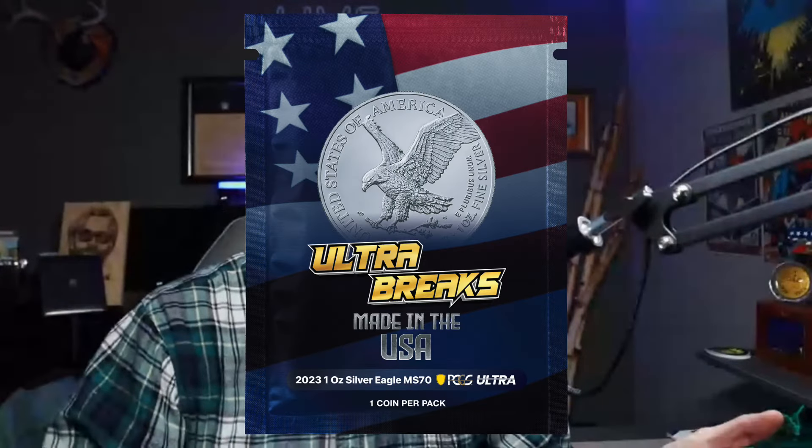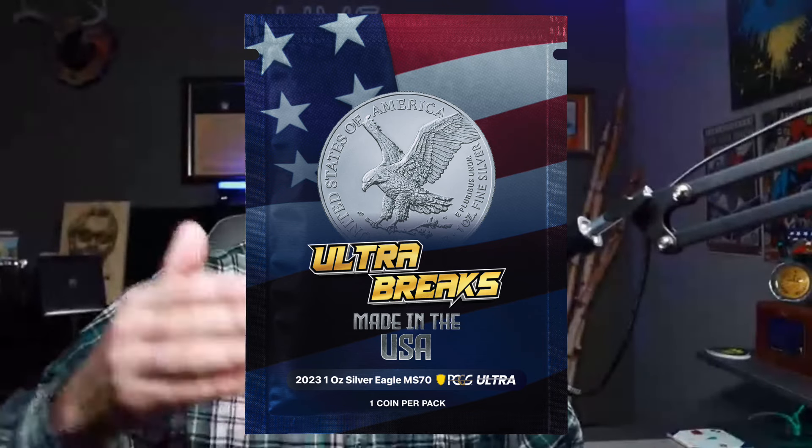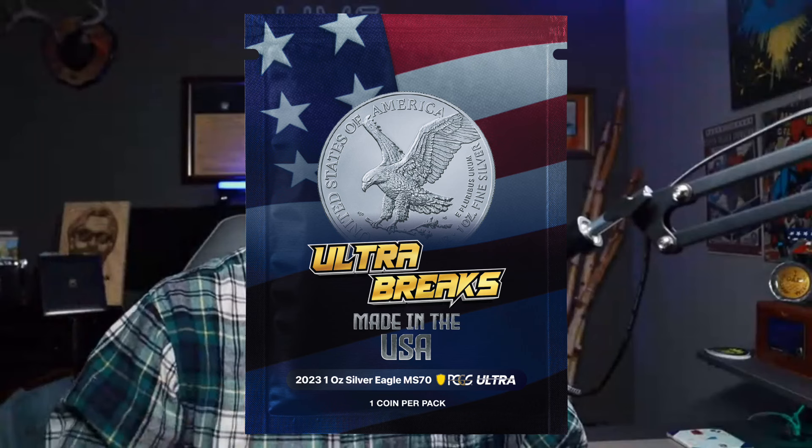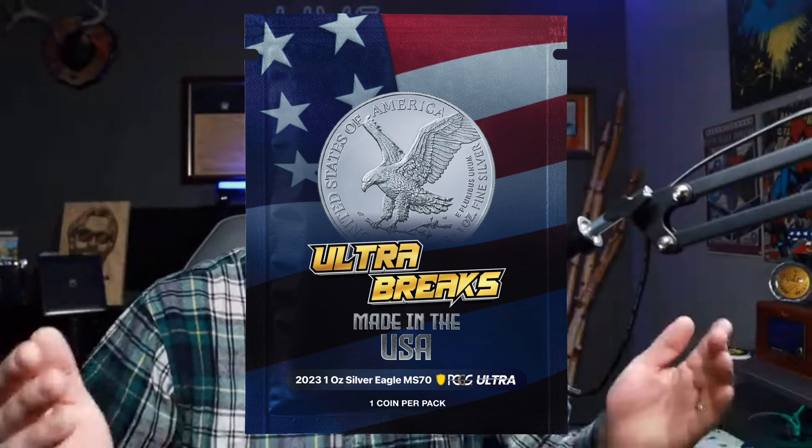Today we're going to be talking about Series 7, Pack 7, Number 7. The 7th in the Ultra Breaks collection is coming to us on April 26th, very soon — about 10 days away from now. So I want to give you all the update information I have and why collect Ultra Breaks. Let's find out.